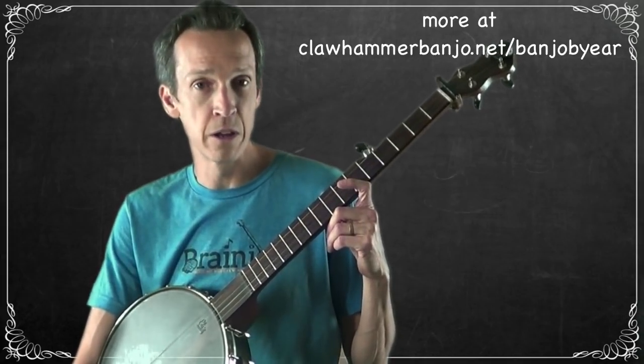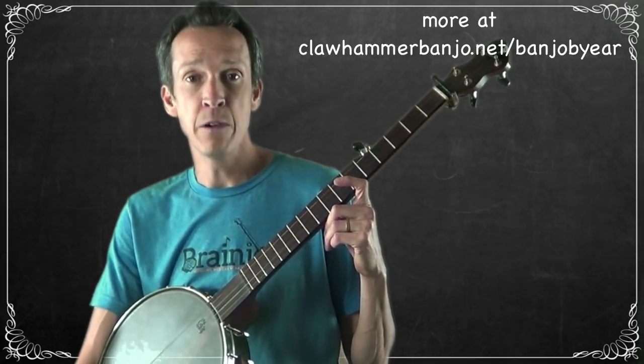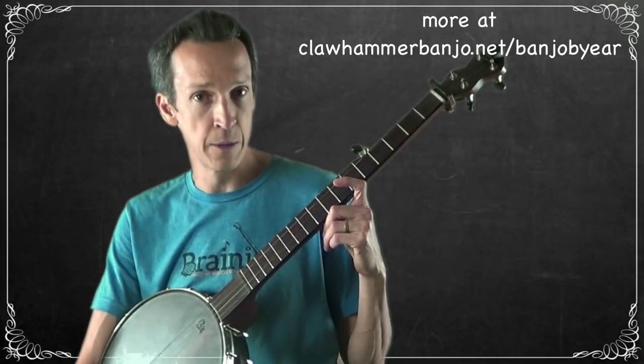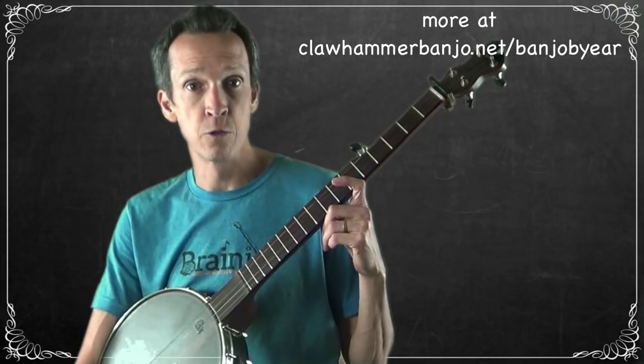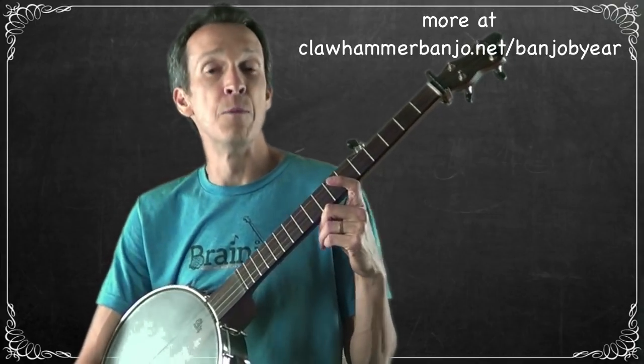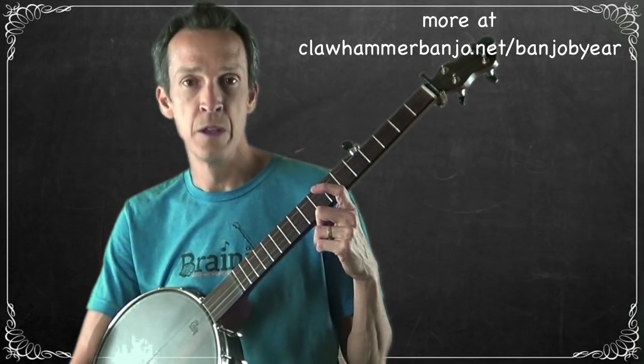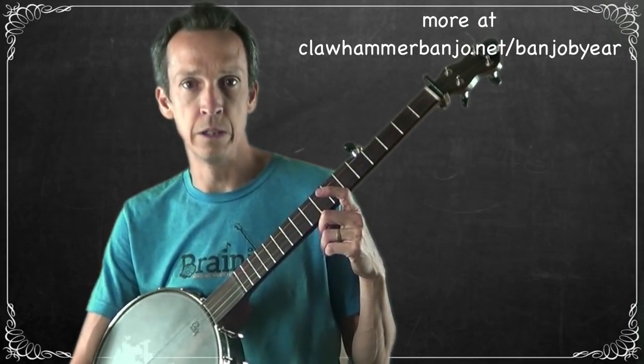These videos are an extension of the playing-by-ear modules in the Breakthrough Banjo Course. If you haven't been through those yet — modules one through four, covering finding the chords, finding the melody, and creating claw hammer arrangements — it's recommended that you do so and then use these videos as an extension to further develop your ability to learn and play by ear.